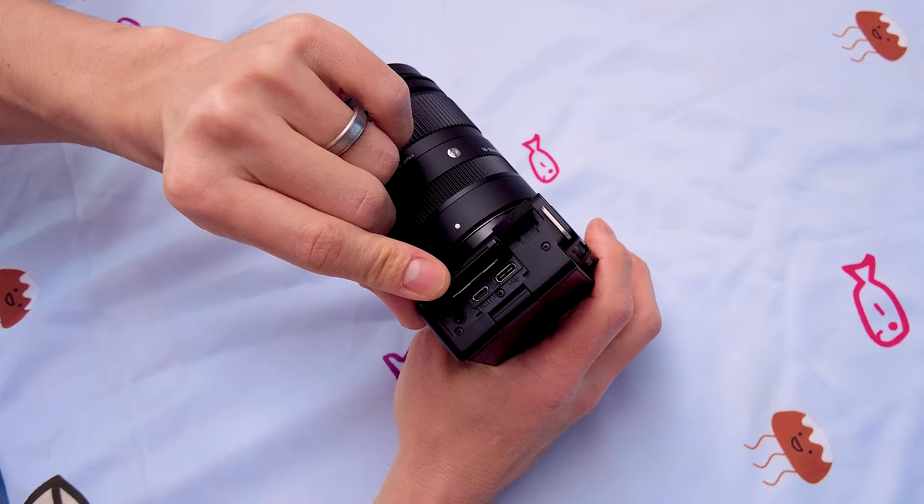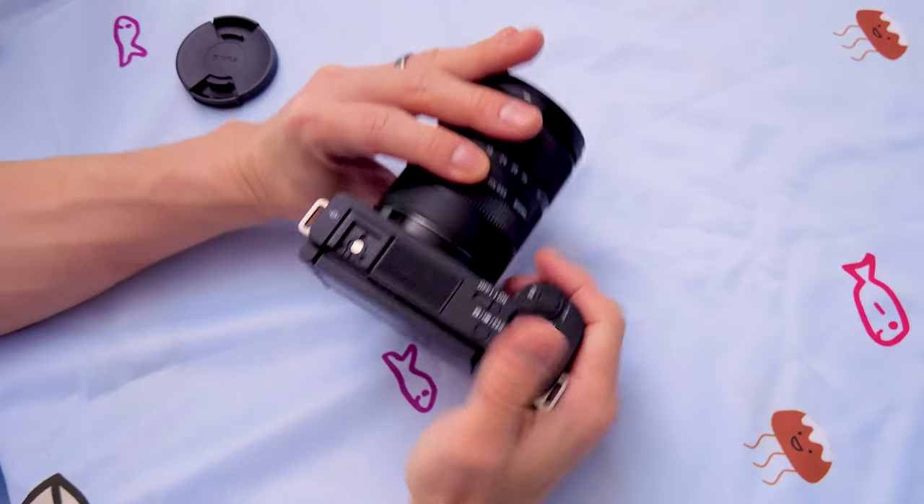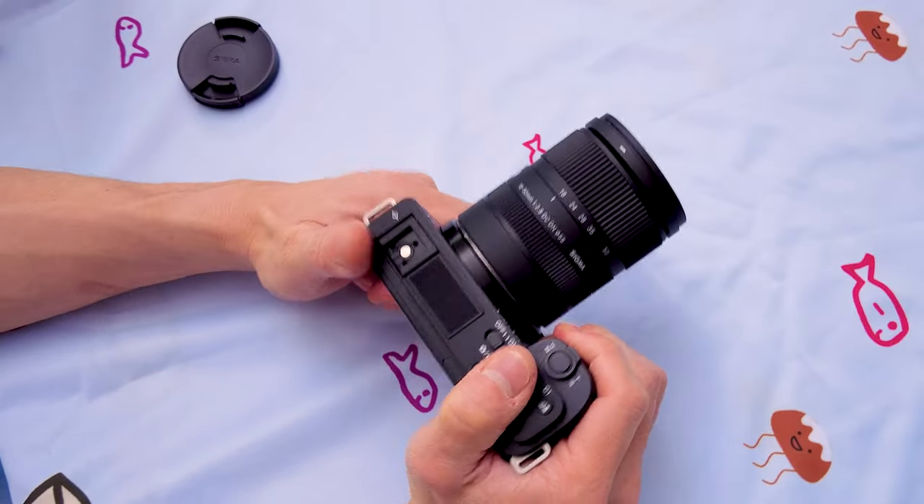Fifth, this can also be used as a streaming camera and webcam, which is excellent. It's one less thing that you have to buy, or if you already have a webcam, you can sell it and just use this to consolidate all of your things. Sixth, this has a USB-C charging port. Good riddance to micro USB finally — you can charge a little bit quicker, and also if you need to transfer directly from the camera, USB-C is quicker as well.